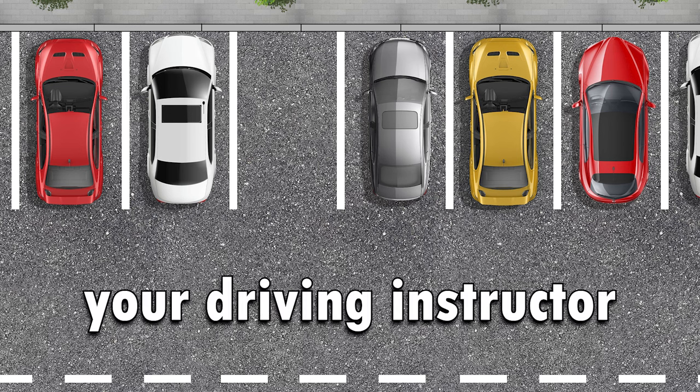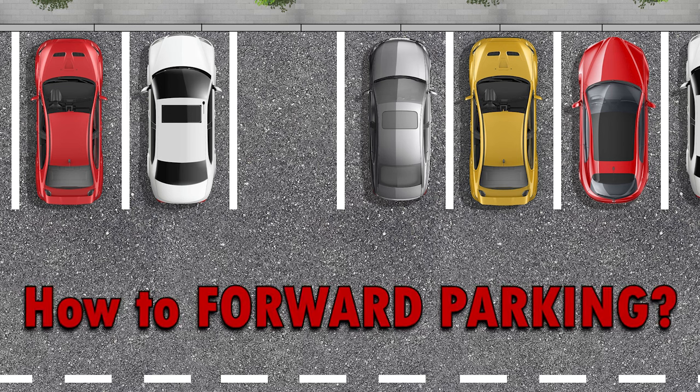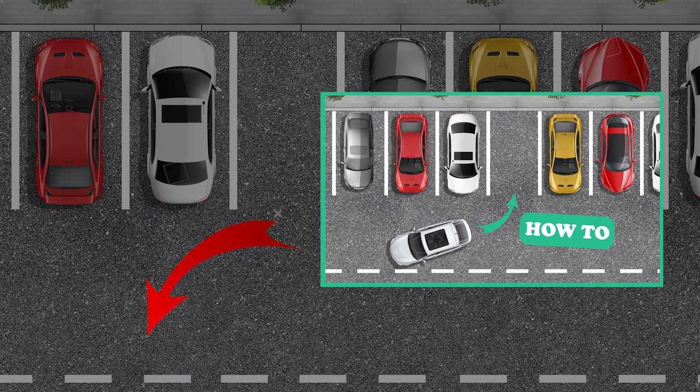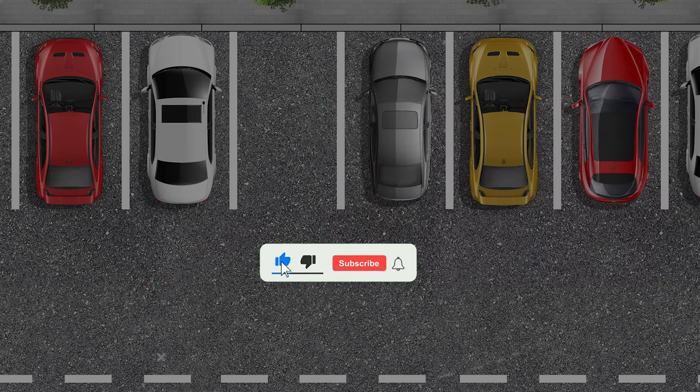Hello, I'm Lamar, your driving instructor. Today we're going to learn how to park in the front. It's very easy if you know all the rules. Last time we talked about how to do reverse parking — I'll leave the link in the description below this video. Subscribe to the channel and we'll get started.